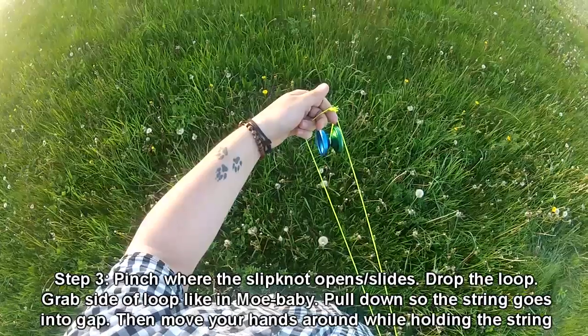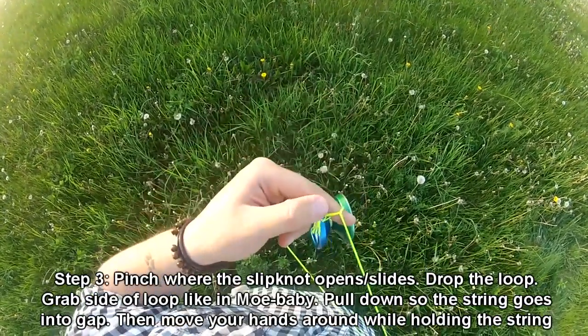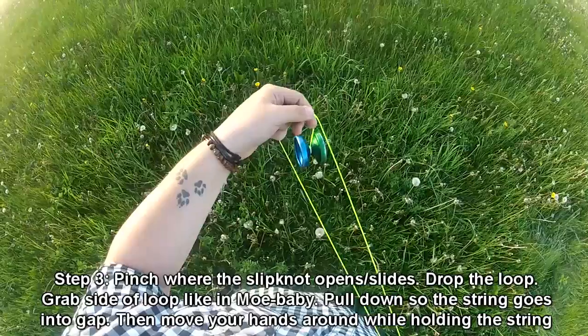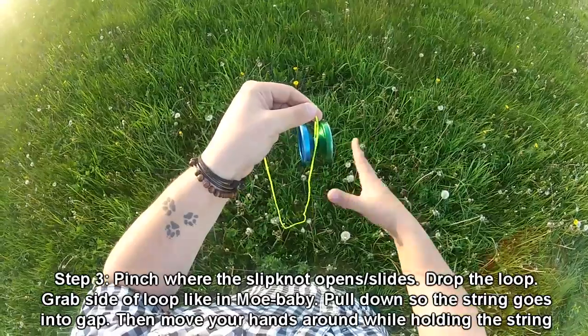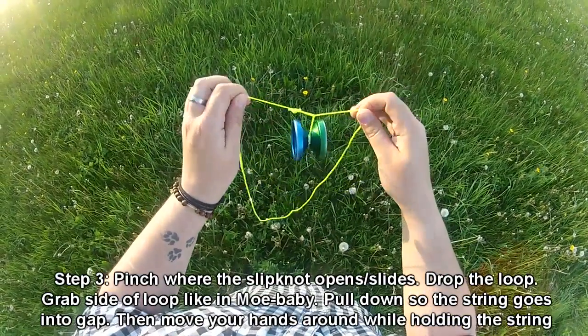Step three: just like what we did in Mobius Baby, make sure that you pinch the string where it slides at — right there. See how it opens and closes? How it slides? So grab and pinch, then just drop the string. Just like Mobius Baby, you're going to adjust your hands so it's side by side, just enough even level.